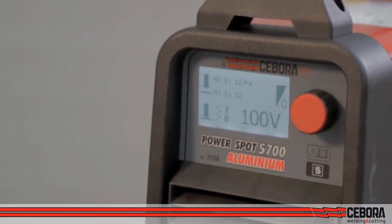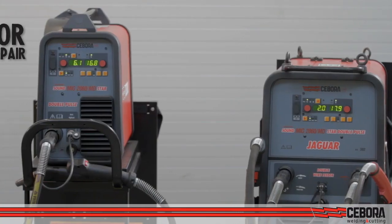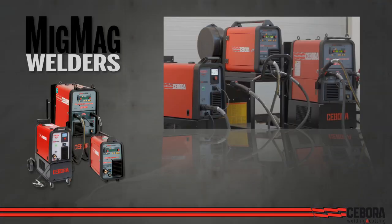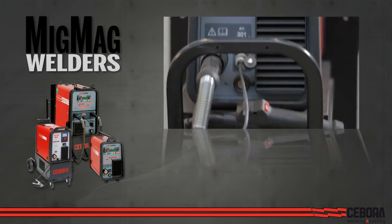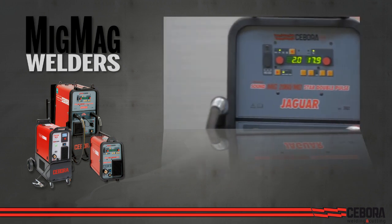From MIG welders to aluminum stud welders for a complete repair station, we have everything you need for aluminum repair. The MIG range goes from the SinStar line, also available in basic configuration, to the pulsed and double-pulsed models Sound MIG and Jaguar Sound MIG.